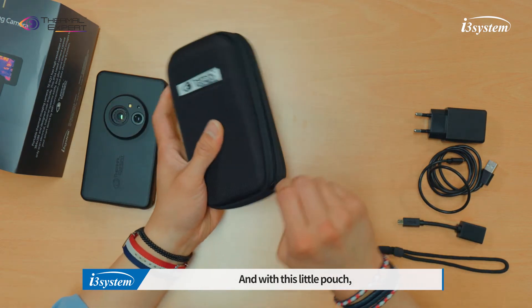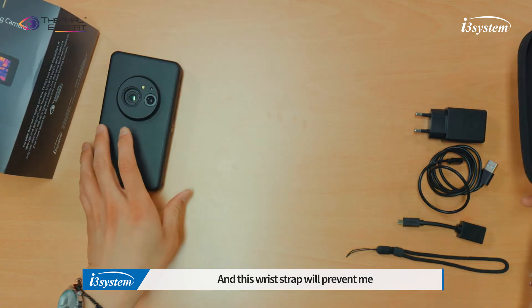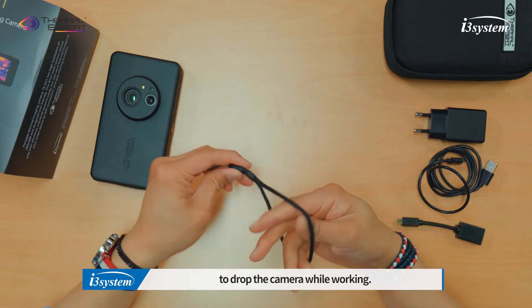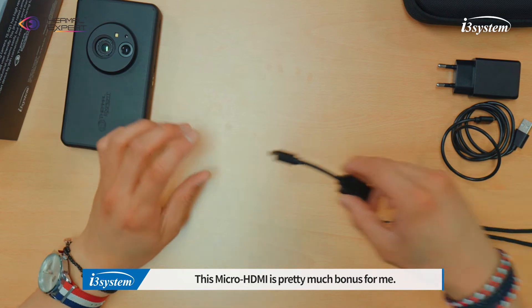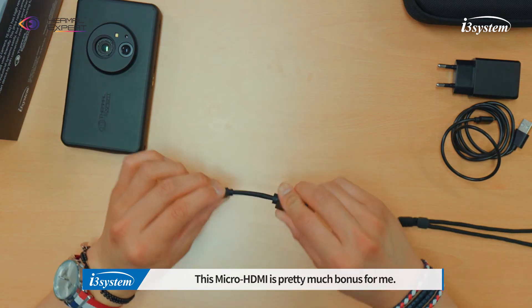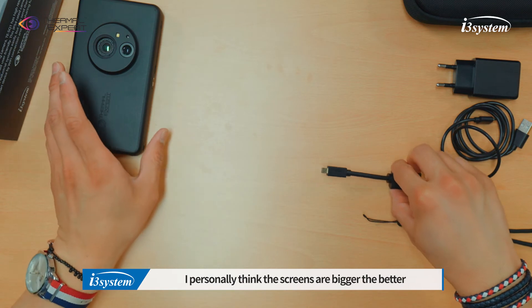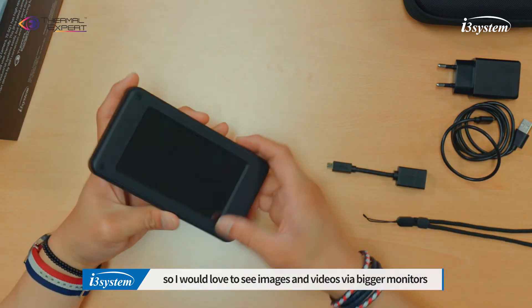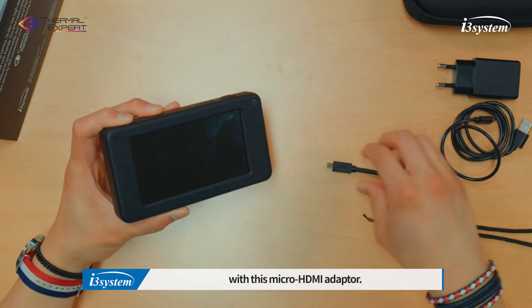With this little pouch, you can take the TES-Q1 camera anywhere. And this wrist strap will prevent me from dropping the camera while working. This micro HDMI cable is pretty much a bonus for me. I personally think screens are bigger the better, because a bigger screen makes my eyes much more comfortable. So I would love to see images and videos via bigger monitors with this micro HDMI.